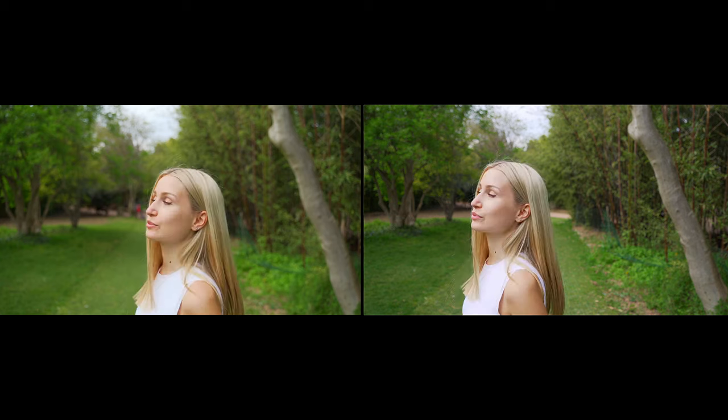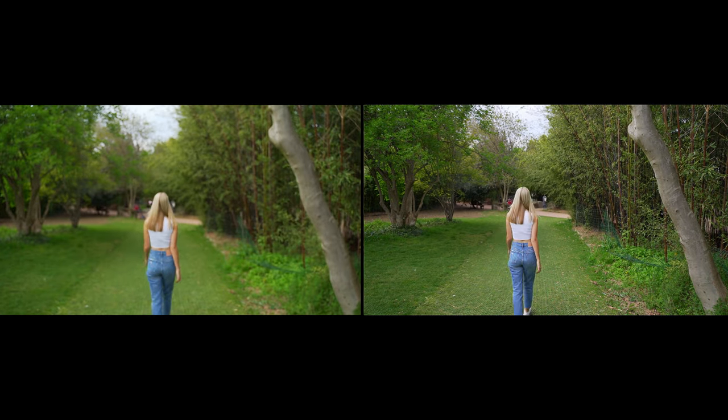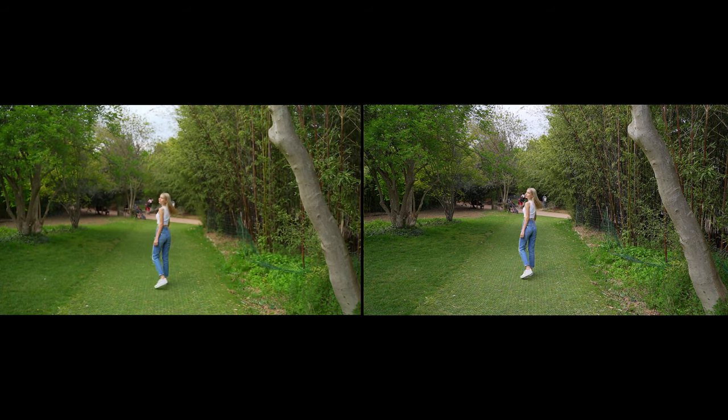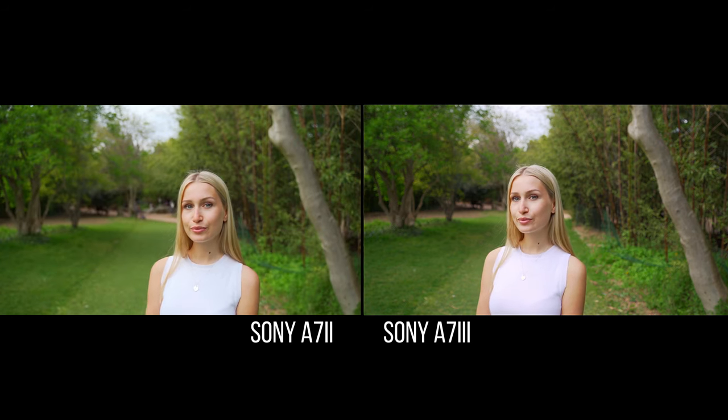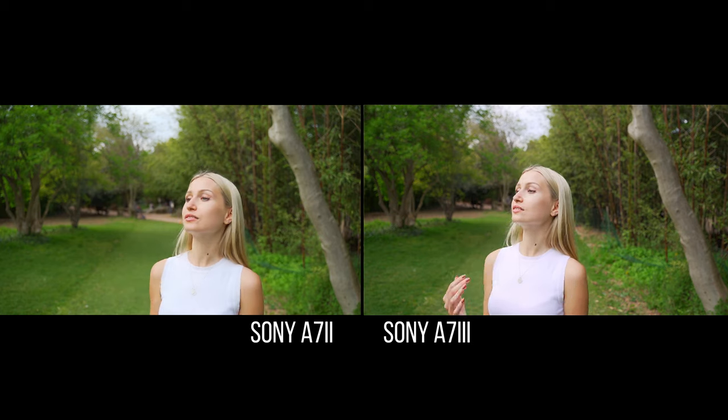Claire turns around and walks away. We can see a clear difference between both cameras. She then walks back toward the cameras and stops. The a7II is having huge issues. We do eventually get the focus back. At 28 millimeters it's not that hard for the autofocus, so make sure to wait for the 75 millimeter test.